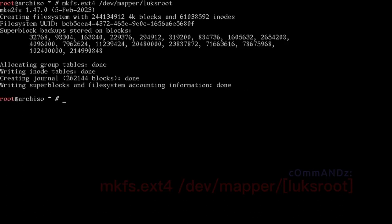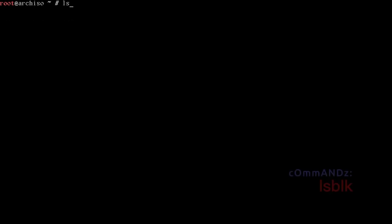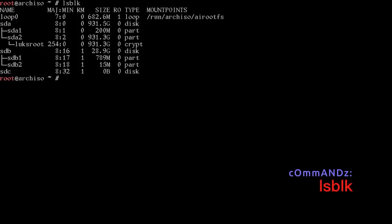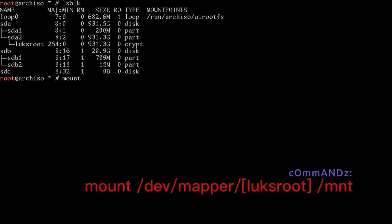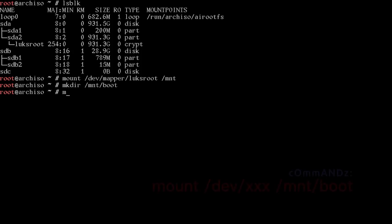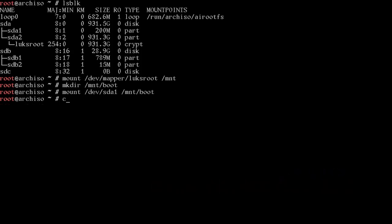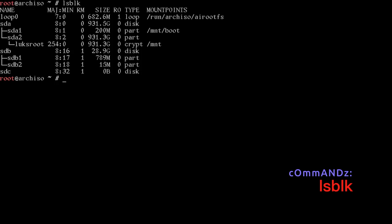Now we format the partitions. The LUKS partition is now at /dev/mapper/luks_root — format that with mkfs, then format the EFI partition at /dev/sda1 as FAT. Run lsblk to confirm: sda1 is the 200MB EFI partition and luks_root is now open as a crypt device. Mount /dev/mapper/luks_root to /mnt, make /mnt/boot, and mount /dev/sda1 to /mnt/boot.